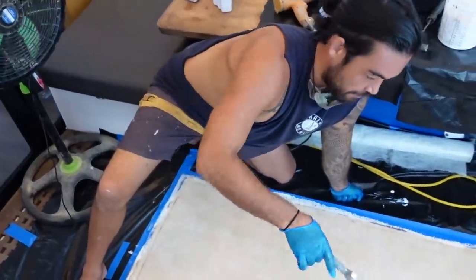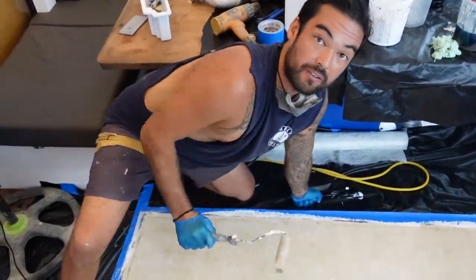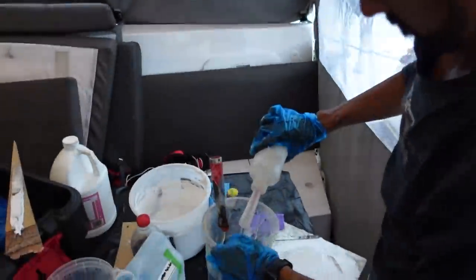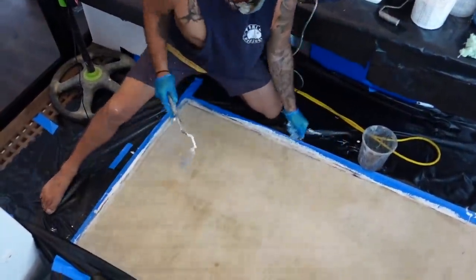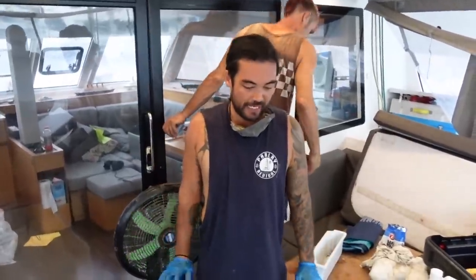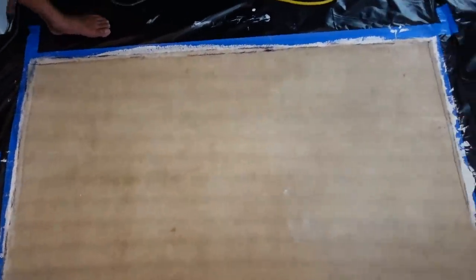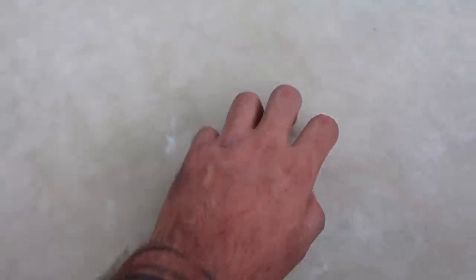One layer of top mat is down. He's going to mix up another batch of resin and put one more layer on top of that. All done now — it's just the waiting game. When it's nice and fully cured, we'll attempt to lift it up. We've waited two hours now. It's super cured, no heat coming off it anymore.